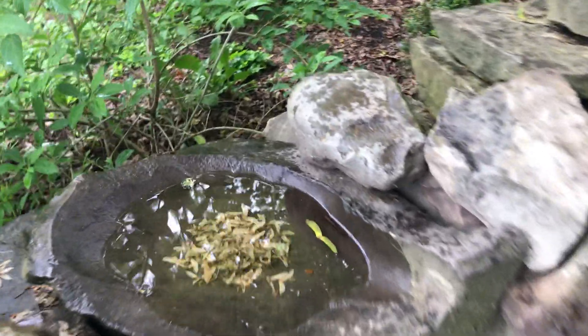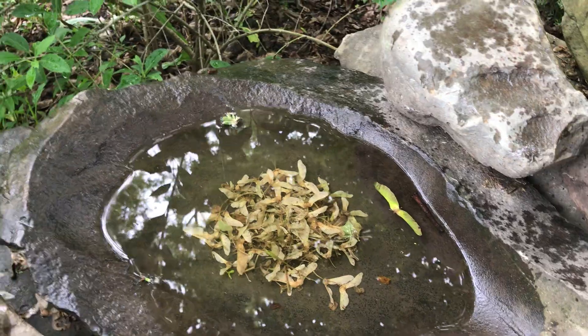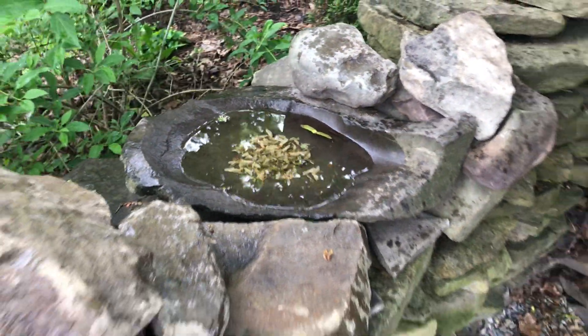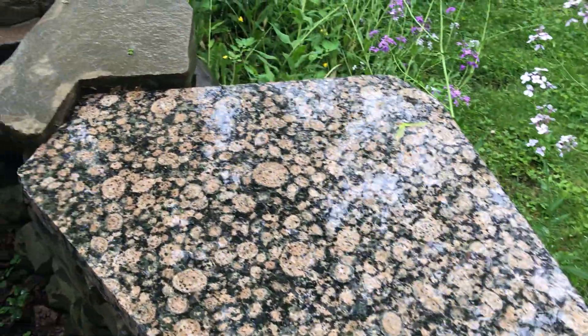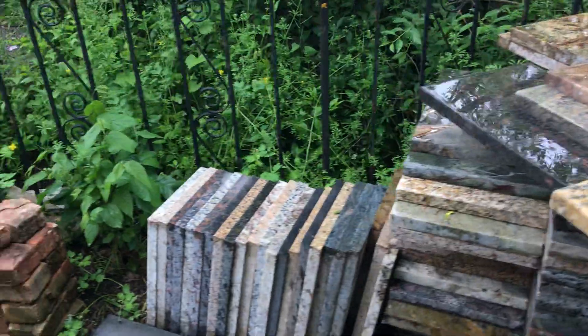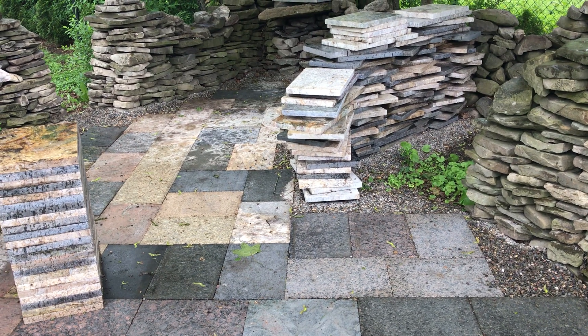We have a natural stone here that makes a really cool birdbath — actually the dogs thought it was a good place to drink water this morning since it's been raining all night. There's another little top piece I put here to give us a little area. Our metal railing looks really cool. So that's our granite bar area — on to the other project.